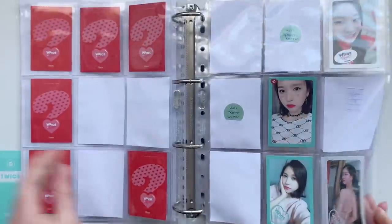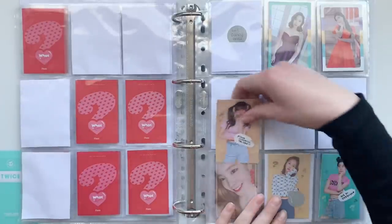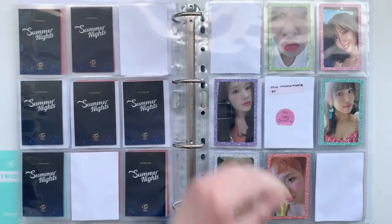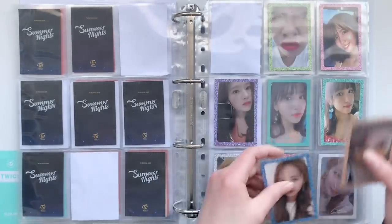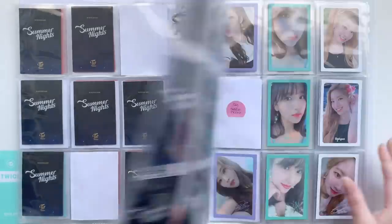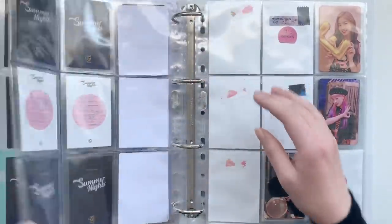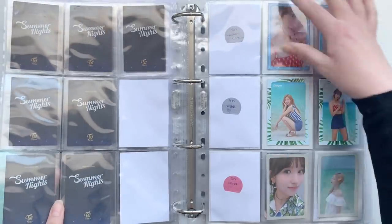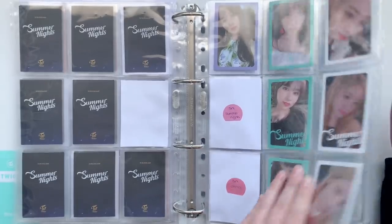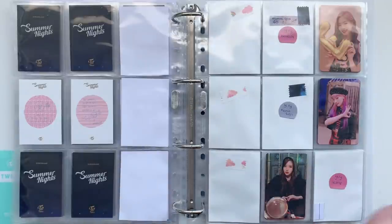Here we have my bigger Twice binder. I have one What Is Love card and it's this Sana — also came in today, just in time for this video. Then I have two Summer Nights cards. I also changed up some of the layouts within the era, because when I started this up I said I was gonna rearrange when I have more cards, and a few days ago I finally did that, so now there are more in the way I like them.